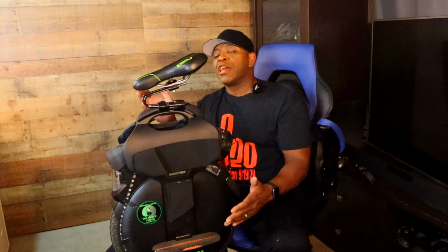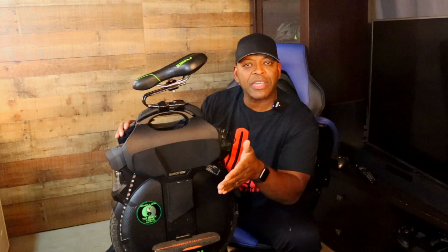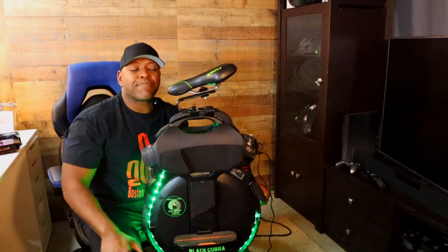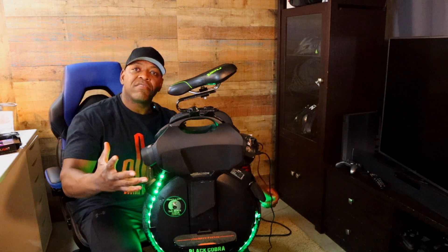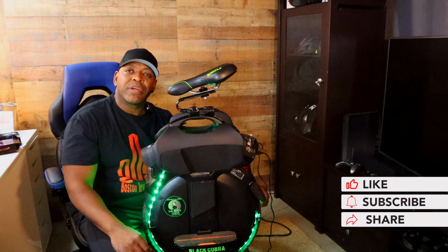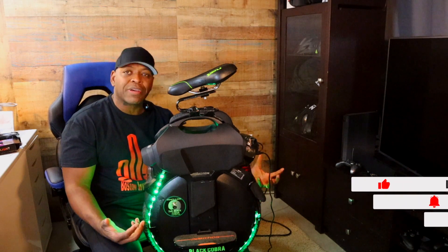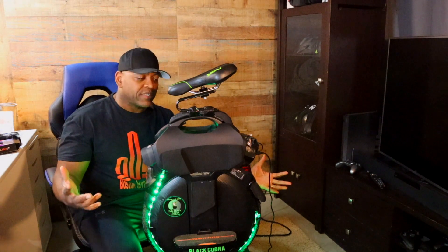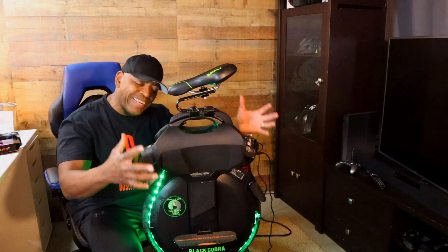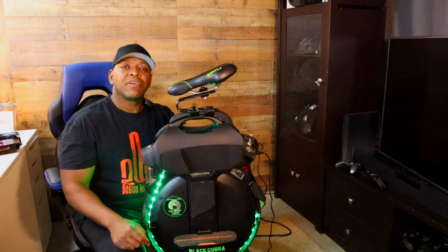That's it for the light kit. If you have any questions, feel free to put them in the comment section below — I'll get back to you. If you like what you see, hit the like button and the subscribe button. If you want to be notified, hit that notification bell. I appreciate you guys — until next time, please be safe out there, please gear up. See you in the next one.